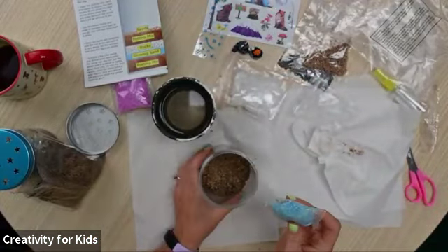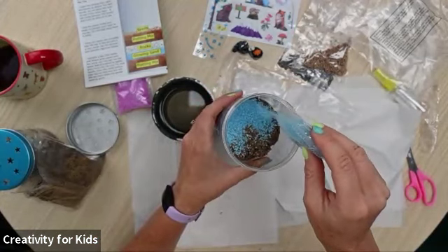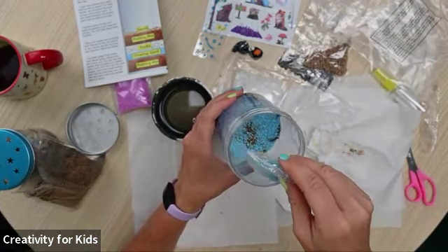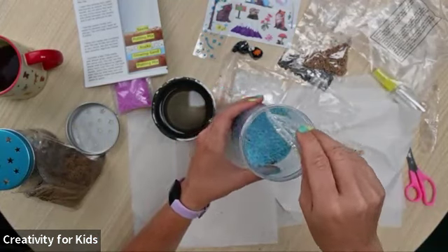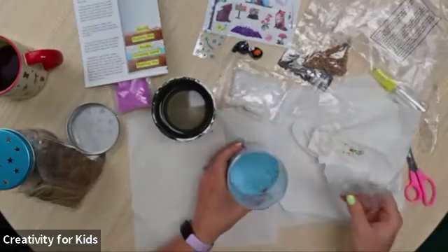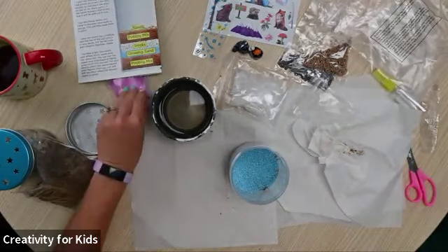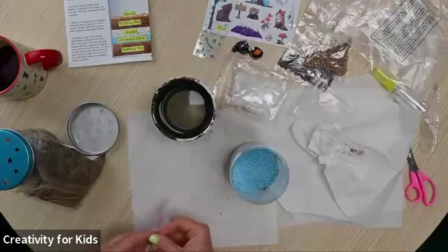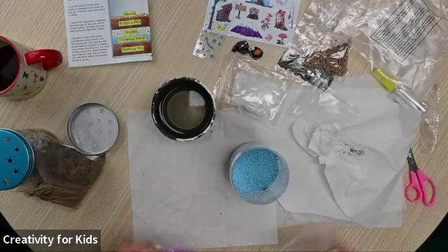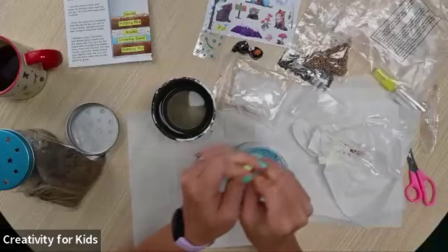Let's pour the sand in. I wonder if I have enough to do blue, purple, blue — I don't think I do. Well, if you do have leftover sand from another kit or just laying around the house, you could add that in too. You could do rainbow sand — rainbow sand would be pretty spectacular.